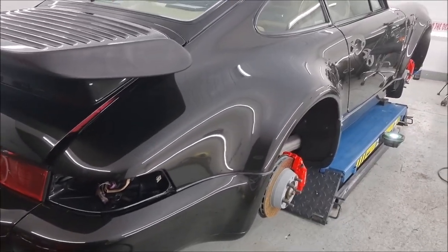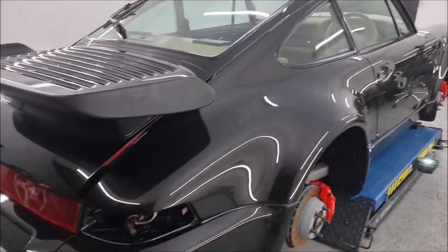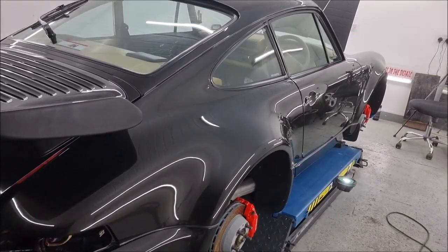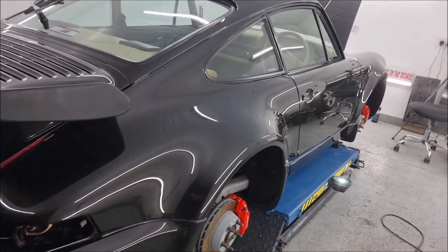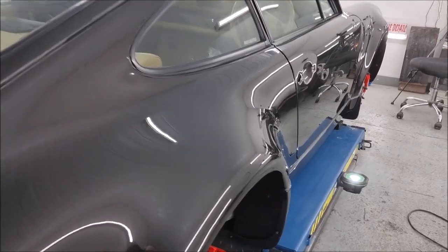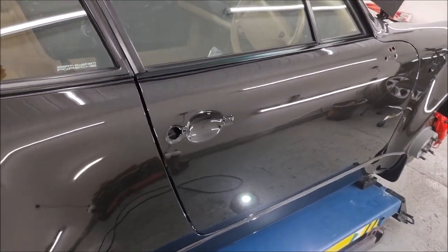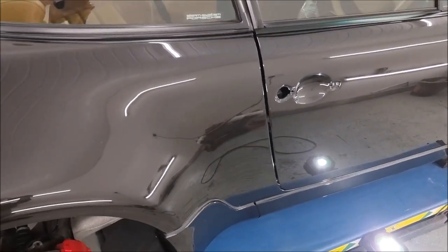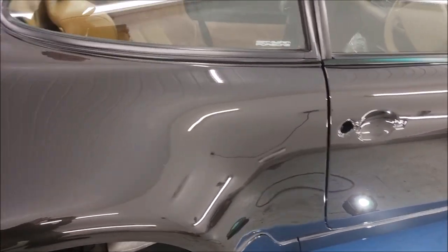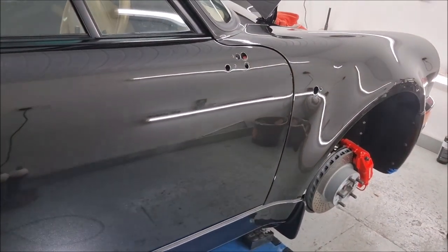We'll have a look once I finish this side. I've now completed - I've just got inside the door to do on the driver's side. So it's all now been wet flatted and polished to within an inch of its life.